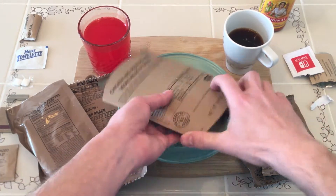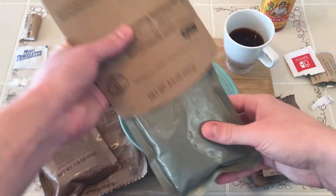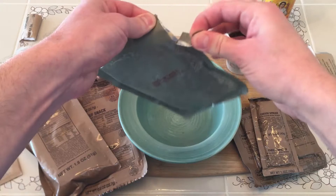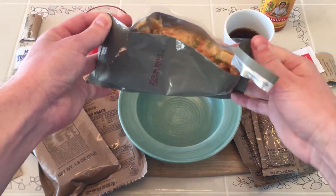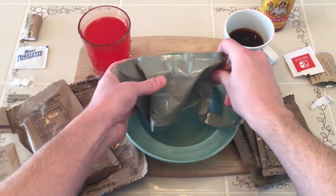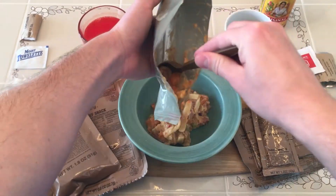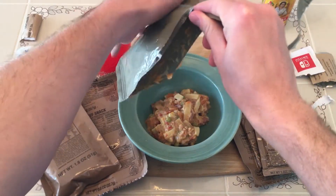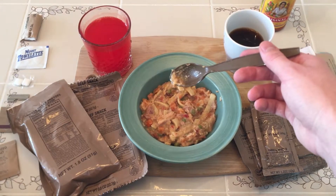Now the main here — I actually just boiled this in the bag for about 10 minutes because I didn't really want to use the FRH in my house. Let's see how we did. Looks pretty thick — I gotta tell you, it smells pretty nice. That's looking pretty good.